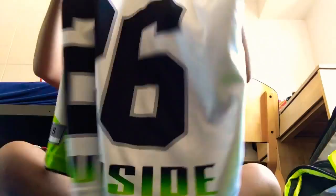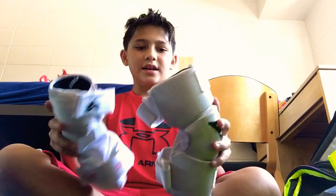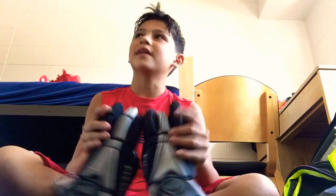This is my True jersey — I play on the same team as Ollie and Jake. Next I have the Rable elbow pads. These are really protective, help a lot, and I really recommend them.